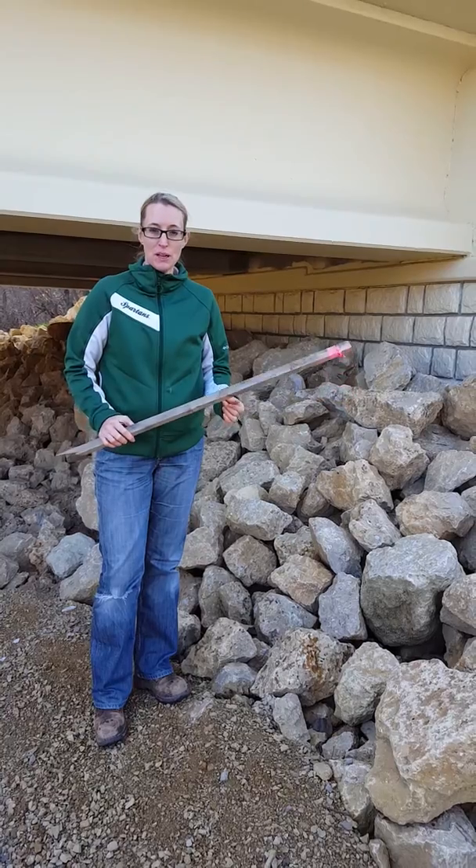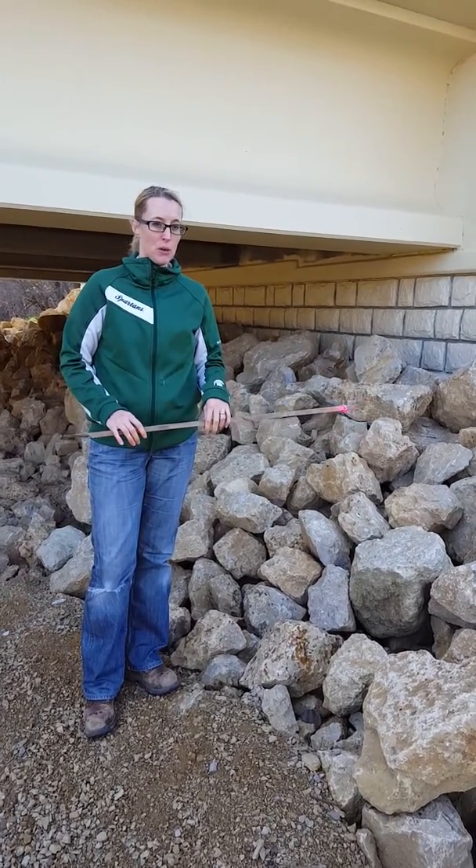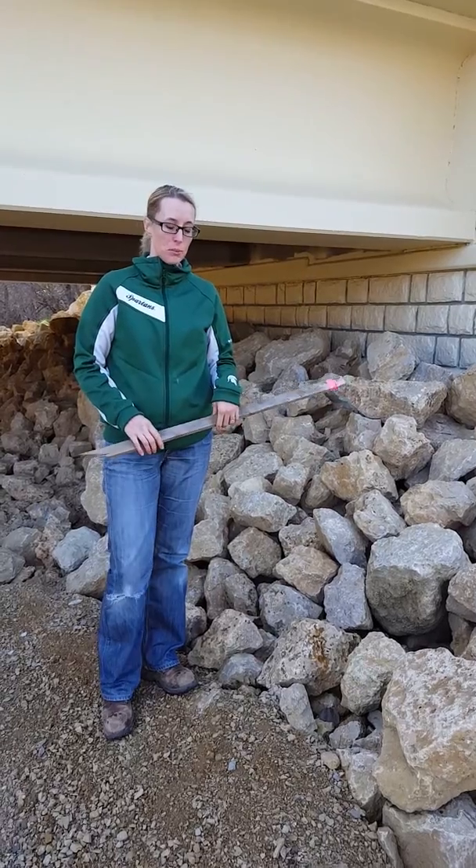I'm Nikki Bartelt from the MnDOT Bridge Hydraulics Unit, and I'm just going to be talking a little bit today about proper installation of matrix riprap.